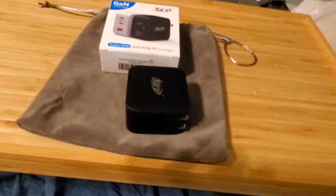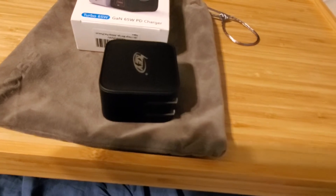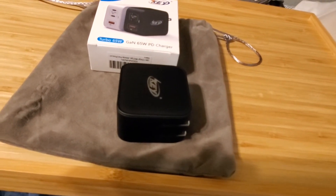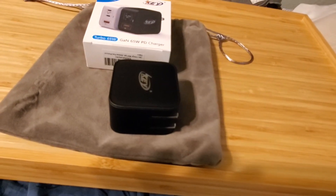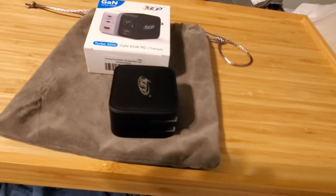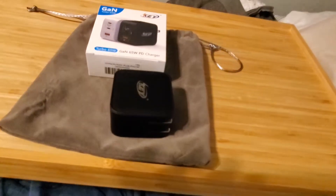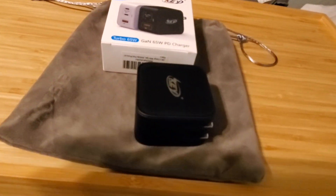If you guys haven't heard of GAN chargers, I actually found out about them by accident. I was on the Samsung Members app forum scanning for info on when the One UI 3.0 beta for the S10+ was going to be available. I came across a post where someone was having a problem with USB-C chargers getting warm, and someone replied saying they should get a GAN charger — that it stops sending power once your device hits 100%. I thought that was interesting, so I got one, and what that person said seems to be on point.